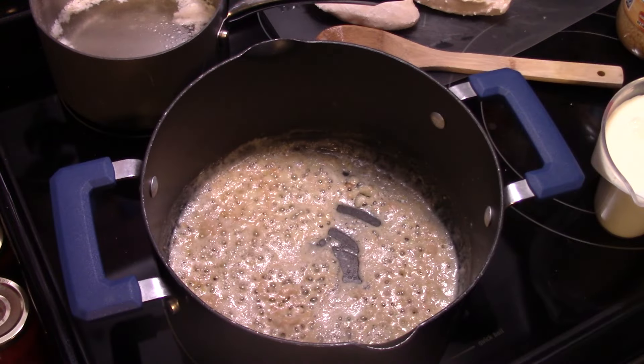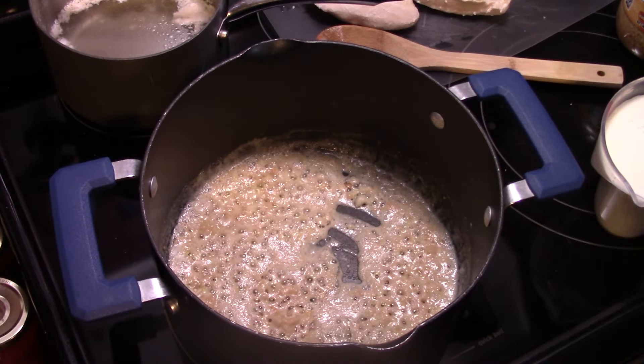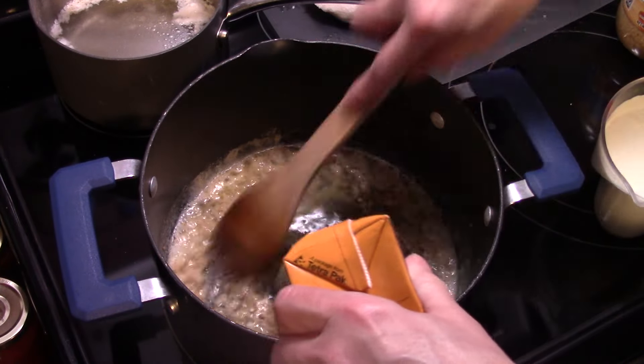Allow the flour to simmer in that butter for a few minutes to cook out the raw flour taste. Once the flour has cooked for a few minutes and the flour taste is gone, I'm going to add in three cups of chicken broth. This is a four-cup container so I'm going to eyeball it and stir that in.